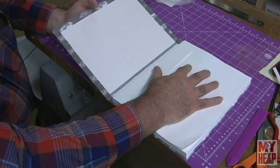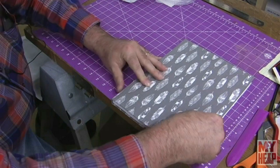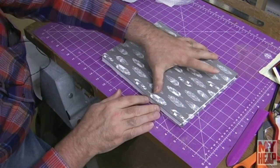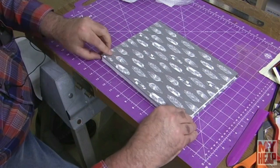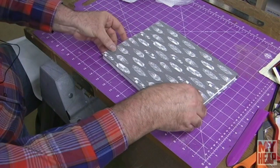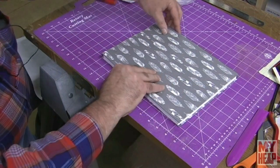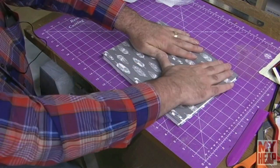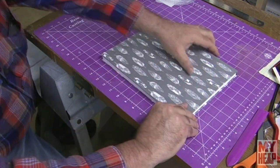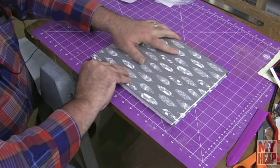I'm just going to hold this in place and pull the cover over just like that, and kind of check it all the way around. So mine's a little bit off. It's okay though because I know what happened — my board slid a little bit on me when I was gluing, because I was in a hurry.